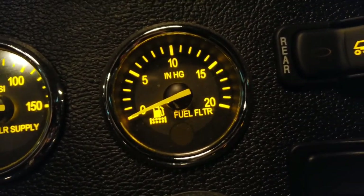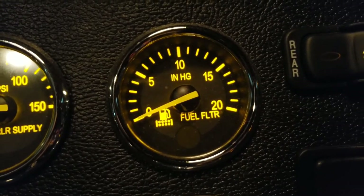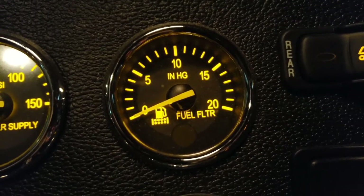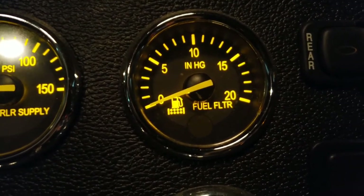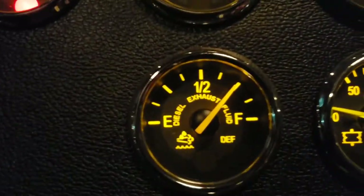Next is the fuel filter gauge — it measures the pressure in the fuel system when the engine is running. If pressure is too high, your fuel filter is restricted or clogged and may need to be replaced.